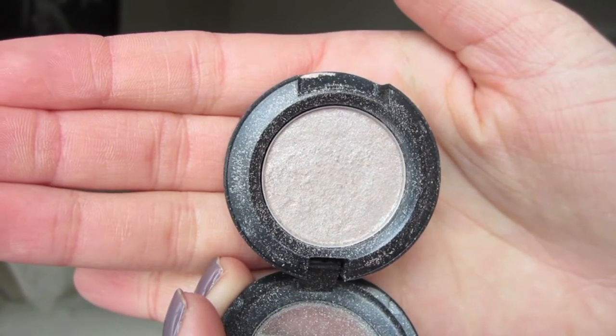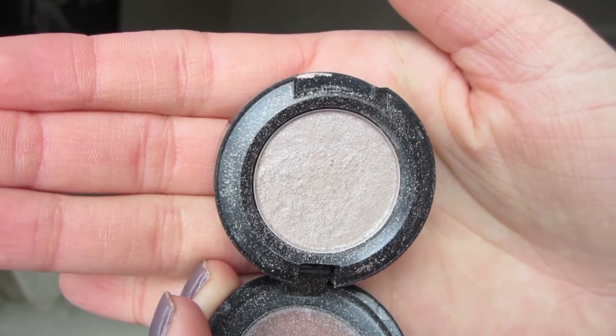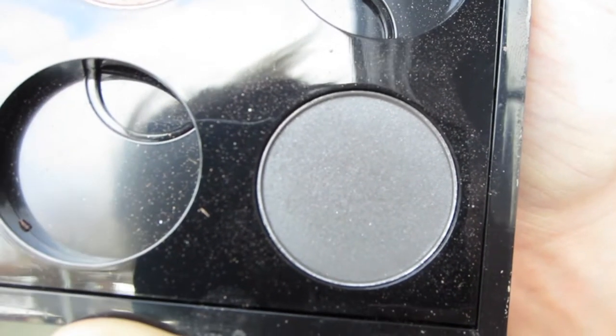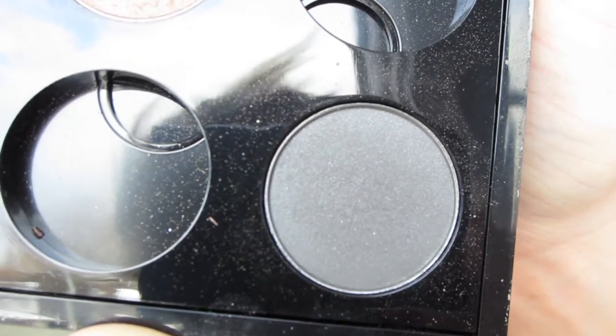Then using my MAC eyeshadow in Naked Lunch, I brought this into the inner corner of my eye to brighten up the look a little bit. Now taking my MAC eyeshadow in Print, I'm going to be putting this onto my upper lash line with an angled brush, sort of making a winged out effect before I put on any gel liner.